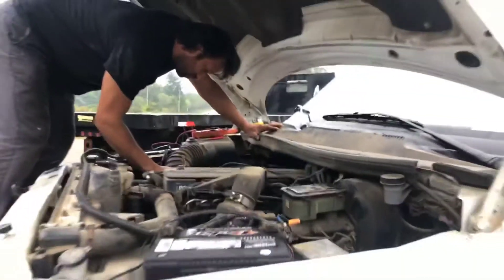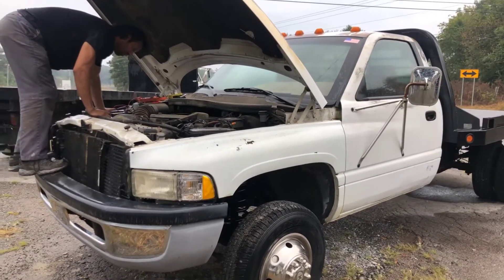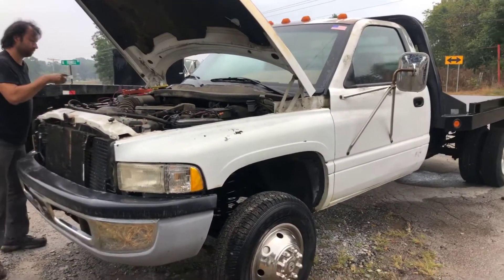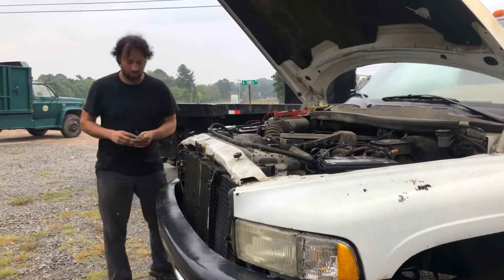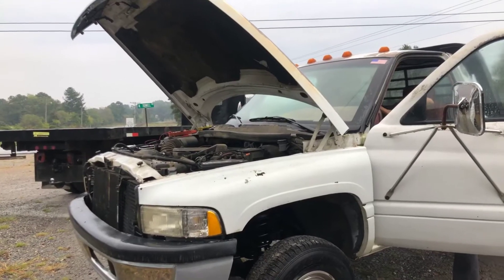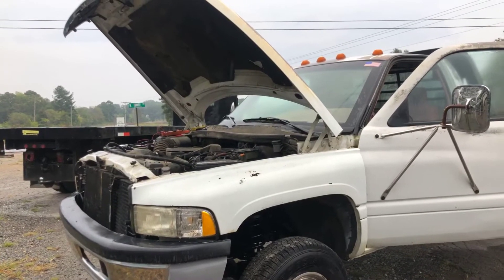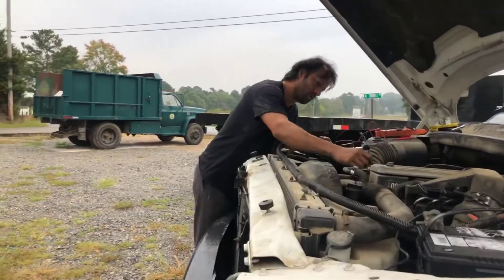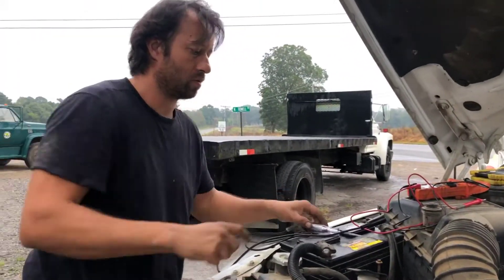We're running tests on a 1995 Dodge Ram 3500 diesel 5.9 that has issues with charging the battery. We thought it was the alternator — we were told it was the alternator — but we got it tested at O'Reilly's and they said it was still good. So we took the new alternator back to the shop and we're trying to work out what's causing this high charge of approximately 25 volts. We're hoping it's not the PCM.